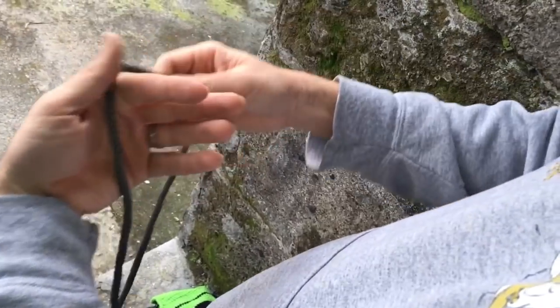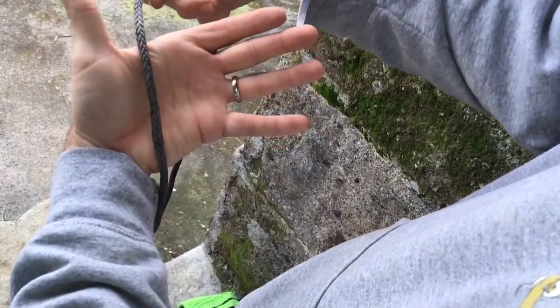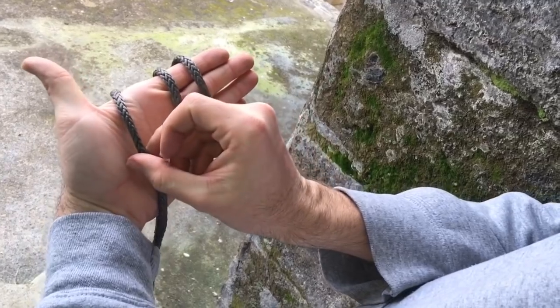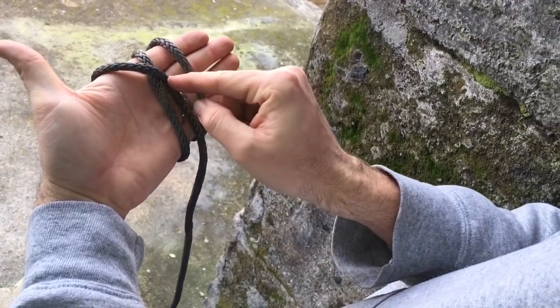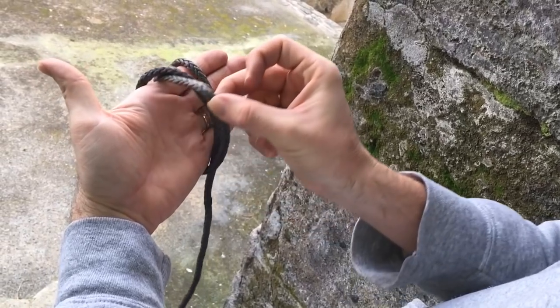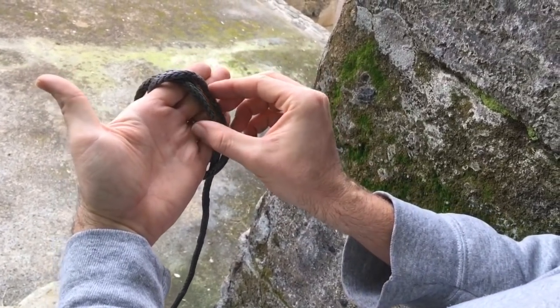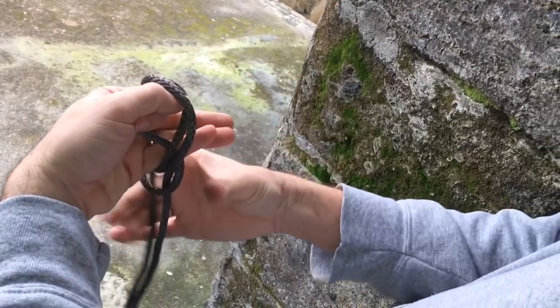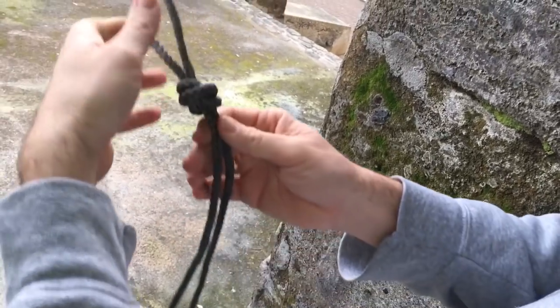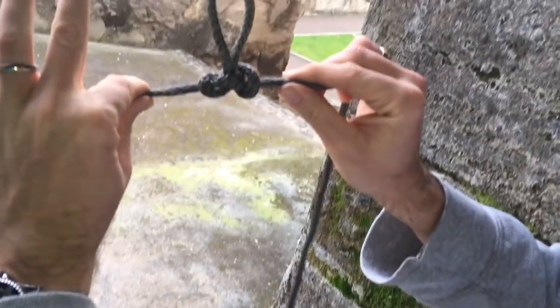So to tie the alpine butterfly knot, you simply take the line and wrap it around your hand three times. You take the furthest left and put it in the middle. Then you take the middle — which is now the furthest left — go over the whole thing, and back through. Then you hold on to that one, take your hand out, pull it up, pull it to the side, and you're done.